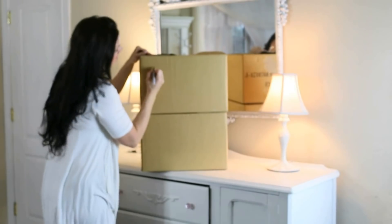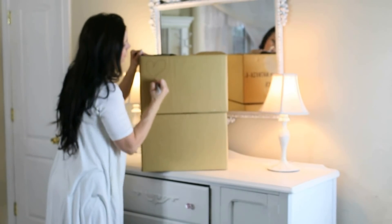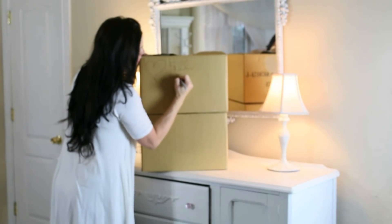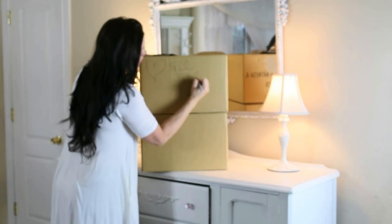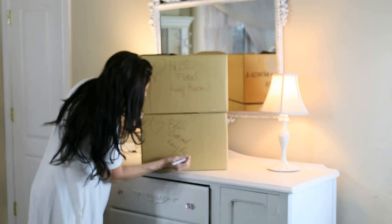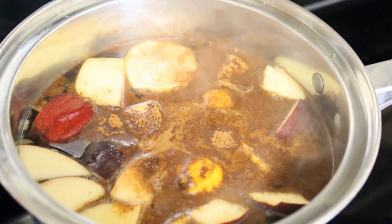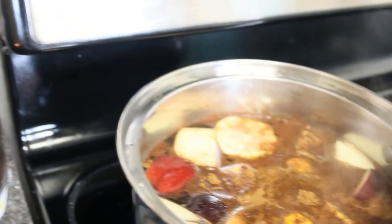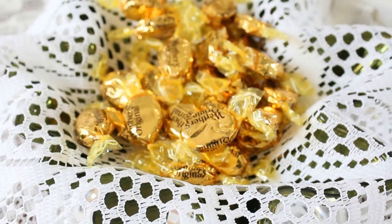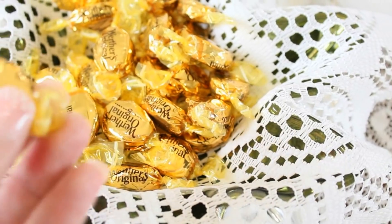Here are the two boxes — I'm going to go ahead and label them 'fall florals for the living room' just in case they get misplaced when I'm getting out all my Christmas stuff. I also did a simmering pot today with some cinnamon and some apples, and I've been loving that Bath & Body hot cocoa and cream scent.